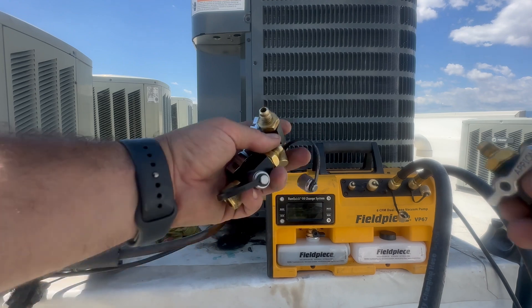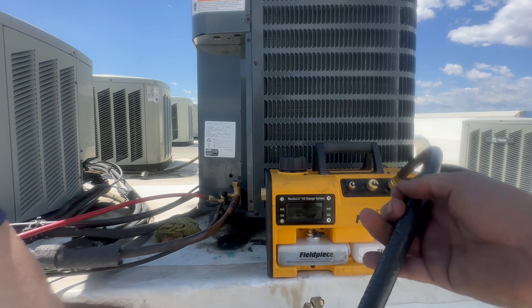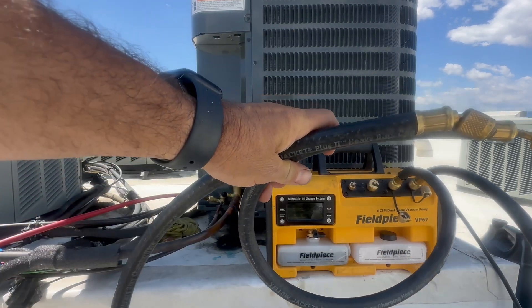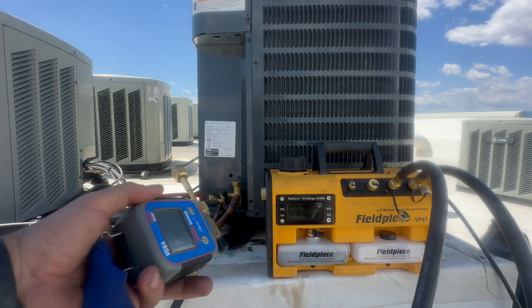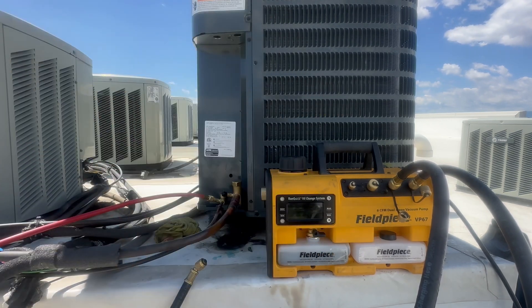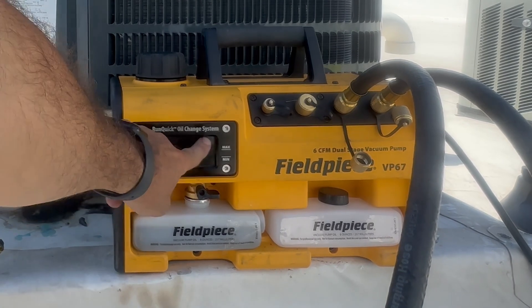Tools I'm using for evacuation are three Apion valve core removal tools, two Yellow Jacket 3-Ace hoses used for evacuation only, the BG64 micron gauge with the Yellow Jacket micron coupler, and the BP67 dual stage vacuum pump with fresh new oil.